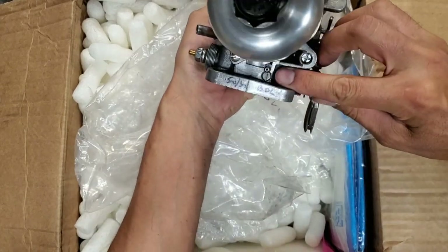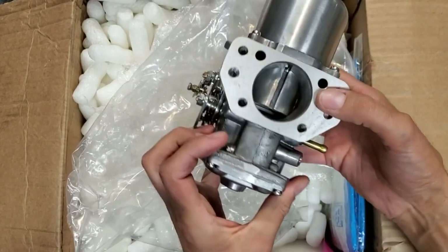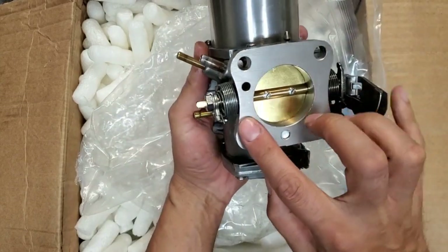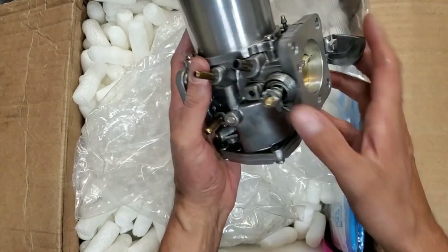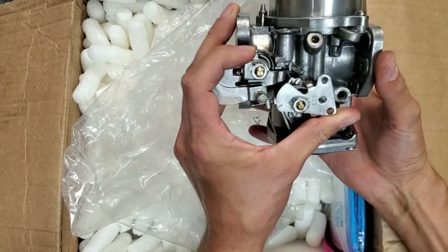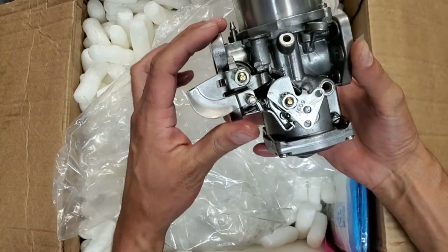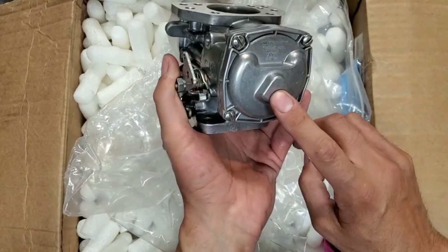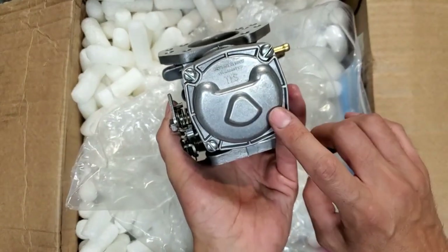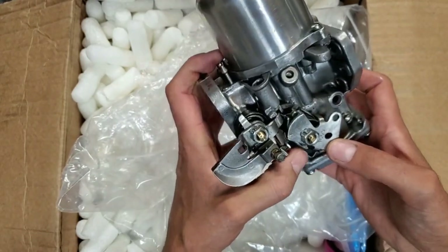So you know, freshly remachined fit and rear faces. This carb has had the vacuum port modification. New bushings, new shaft, new disc, new seals. He also presets mixture and choke settings, also throttle, and clearly he's gone through and done all the float settings.